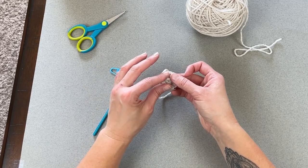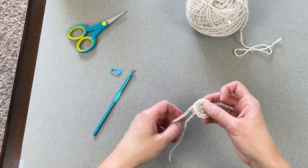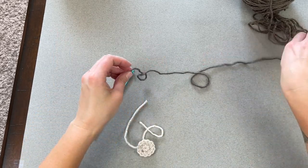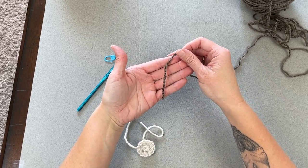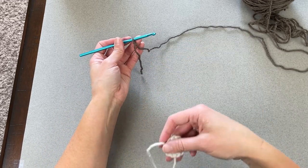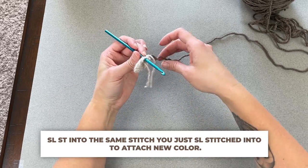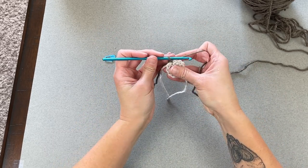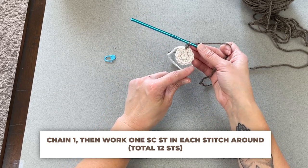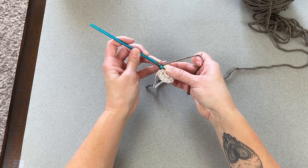For everyone else, grab your next color for the main body of the stocking. Starting with a tail long enough to weave in that end, create your slip knot and attach your crochet hook. Slip stitch into the same stitch space we just slip stitched into to attach the new color. Chain one, and now we're set up for round three. For round three, make one single crochet stitch in each stitch all the way around. You should end with a total of 12 single crochet stitches.